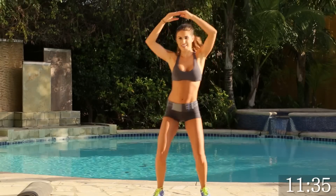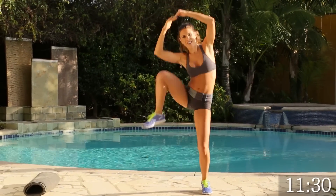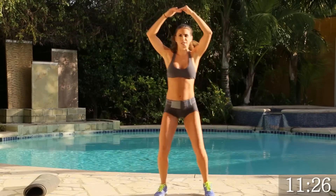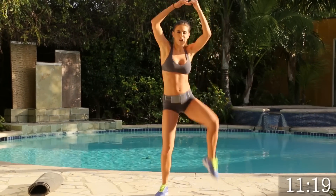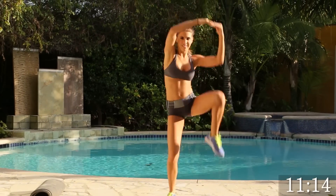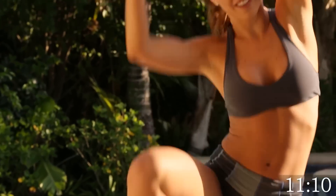How's everyone feeling? We're going to go into the squat to the crunch, placing the arms over. This is strengthening our core and it's working our arms — it's a full body. Keep going. You're doing great. 5 more. 4, good. Last one. Great. Let's shake it out.